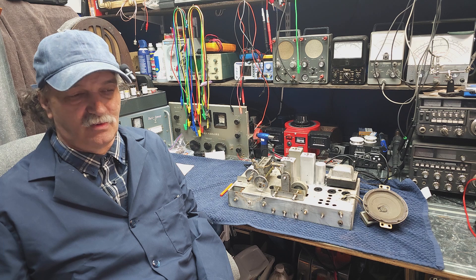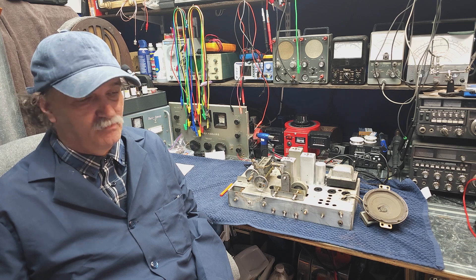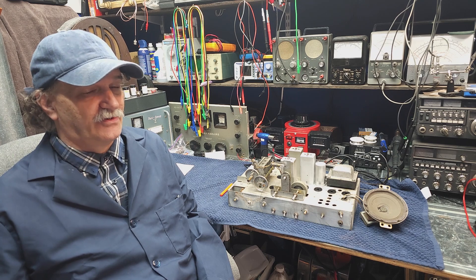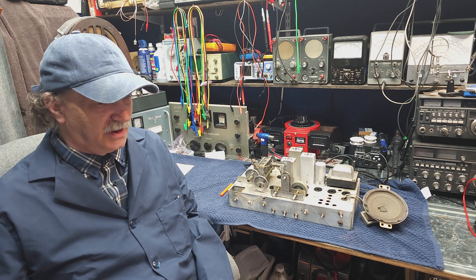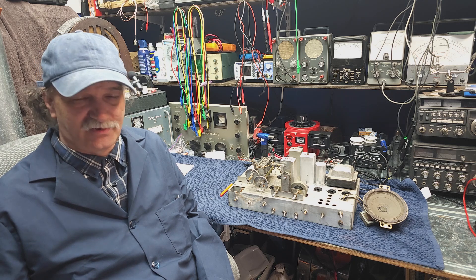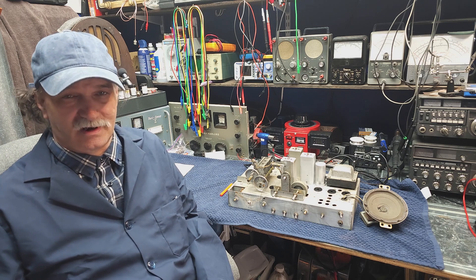We're carrying on with part four of our Halicrafters S40 Restoration Project. This video is going to be focused on resistors. I've had a few questions from some of our users, so let's see if we can get those answered or at least get you started.